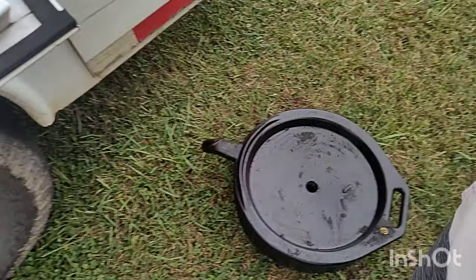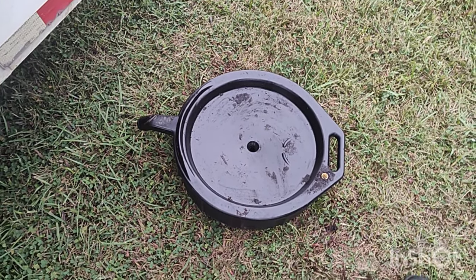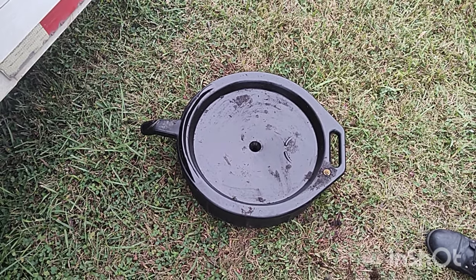But where does all that burnt oil go you ask? Into one of these things that holds burnt oil. Don't pour it on the ground because OSHA will come looking for you.